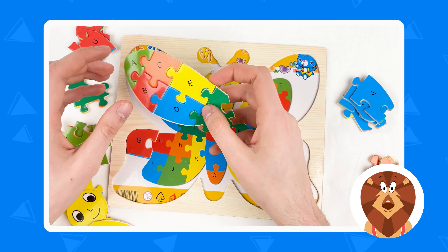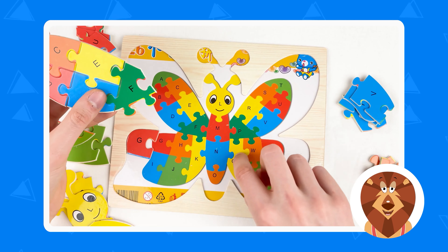When we can't solve the puzzle, we should always look at the image. So here we have the wing — letter G. We need to connect with the letter H. The H letter is orange color. So let's take the orange color letters and see for the letter H. Yes, it's here — the letter H, orange color. Let's take it and connect.